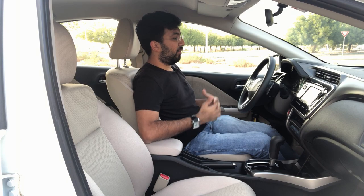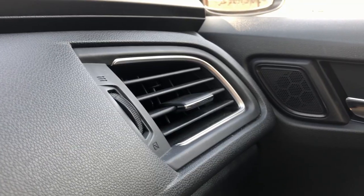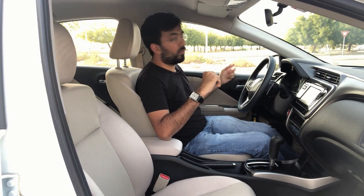The overall fit and finish is pretty good — there are no visible gaps in terms of build quality. The only thing is that a better quality of plastic would have been really nice.